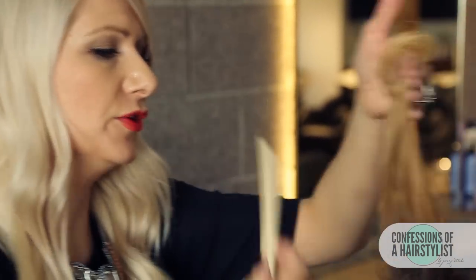So now I'm just going to take our last section, back combing a little bit at the roots for some volume. Take a little bit more of our Texture Taffy, put it in the palms of my hand, work it into that section, and then drape it across the back, slightly twisting it.